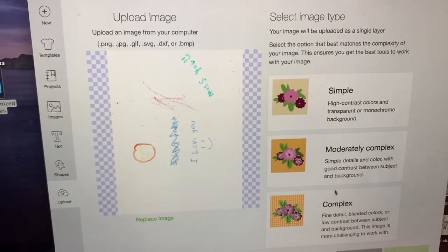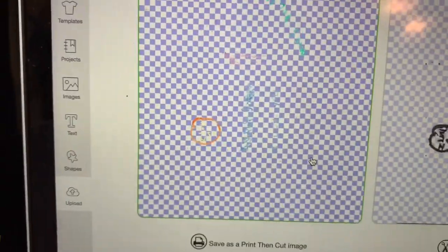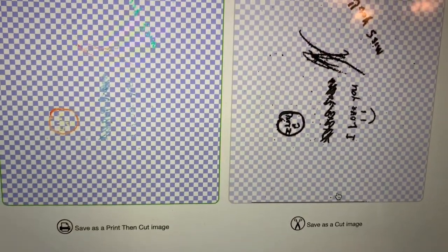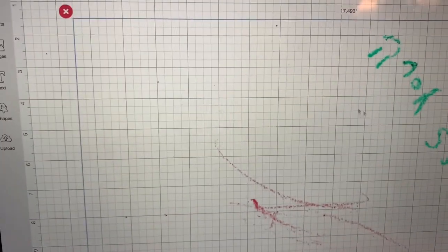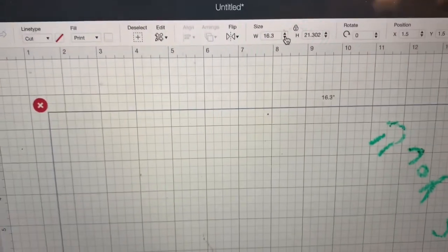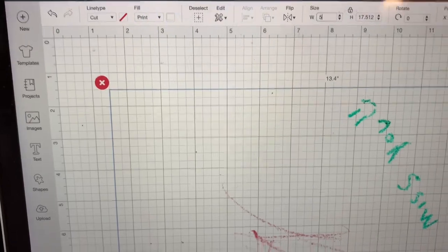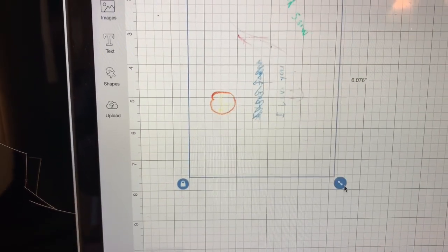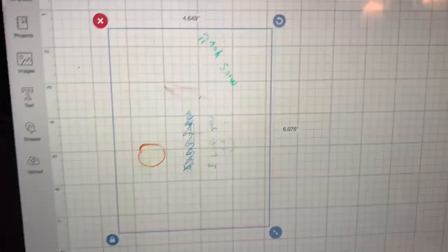I'm going to choose 'Complex' because I want to keep the image vivid, then weed out the white space around the picture, save it, and make sure it's the size I'd like. This is going on a smaller space, so I made sure the proportions were correct before printing. I'm going to double up that image and use a clear water slide transfer paper.